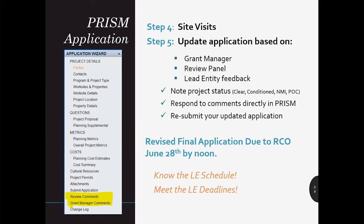Revised final applications are due to RCO by noon on June 28th. Your local lead entity will likely have an earlier deadline because most lead entities will want to see those final applications before they rank their projects, which may be well before June 28th.